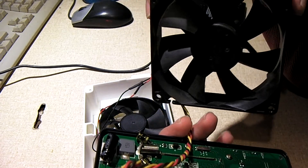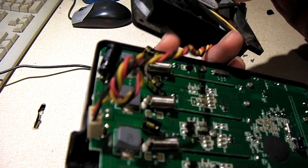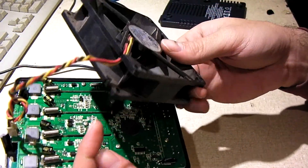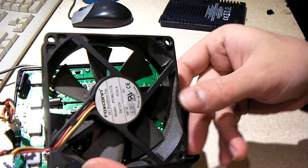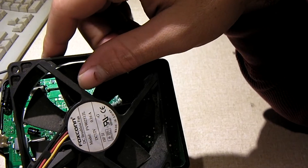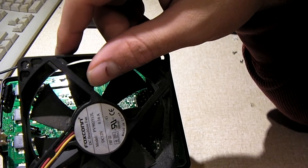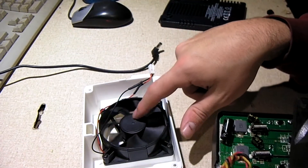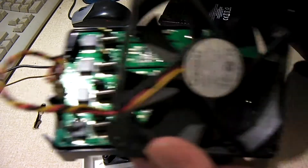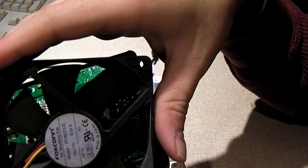I should mention that when you're looking for a fan, you want to use one that does not draw a lot of current. There are computer fans out there that pull a massive amount of current, especially fans on CPU coolers. I recommend sticking with a fan that pulls no more than 200mA, maybe 250mA tops. This fan here pulls 150mA tops, or 0.15A tops. This one, for example, is rated at 0.16A or 160mA.